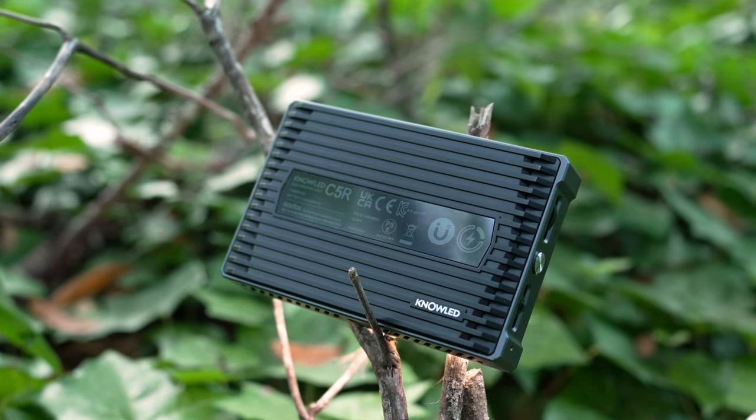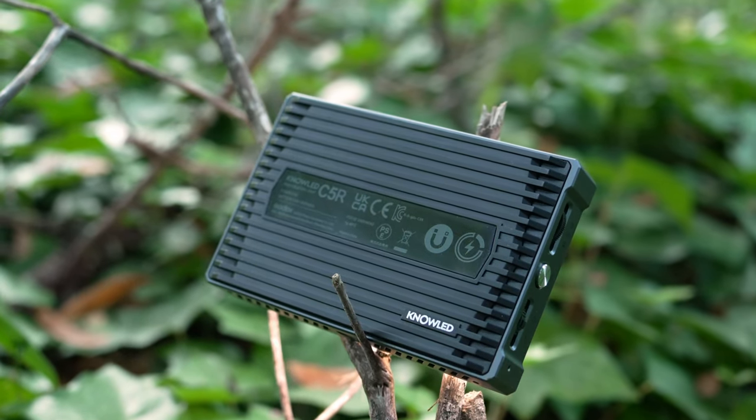Overall, the Godox C5R is a super solid little pocket light and has pretty much every feature creators or filmmakers need to up the production value of their content.